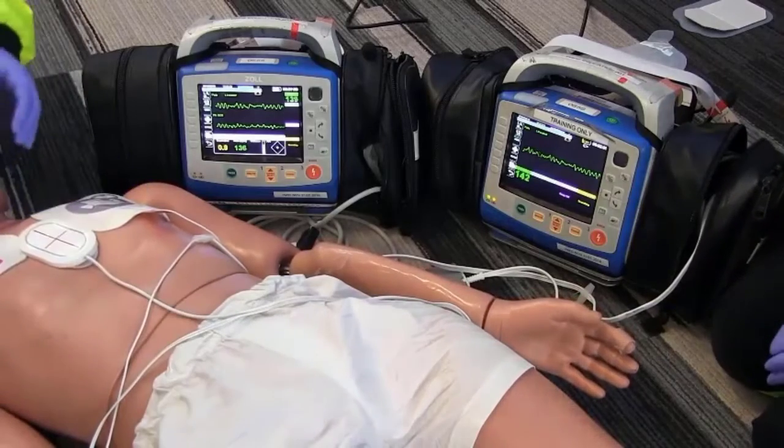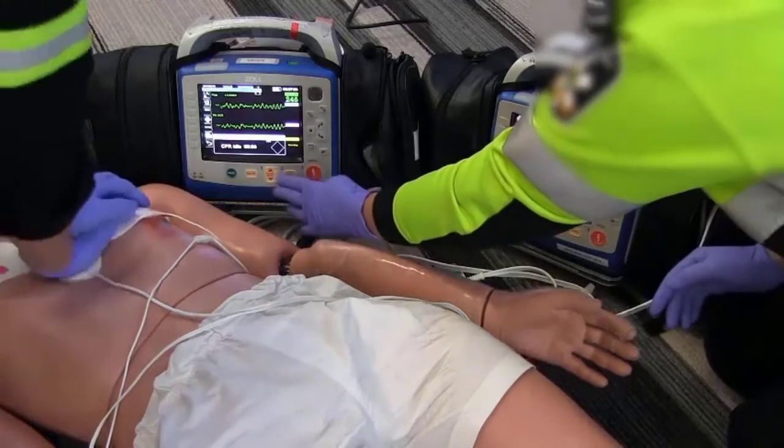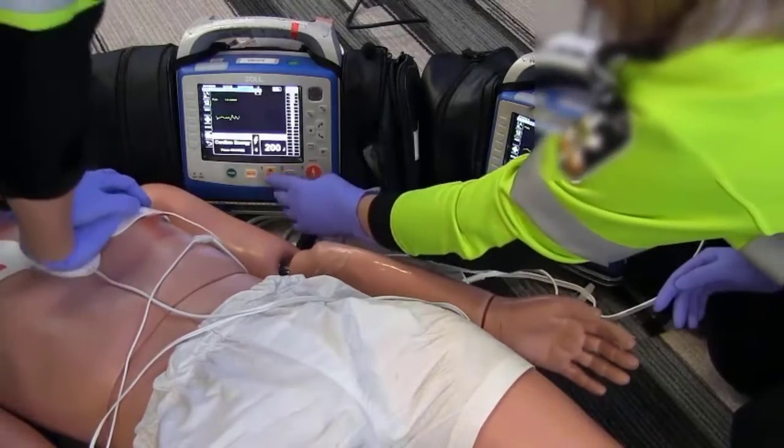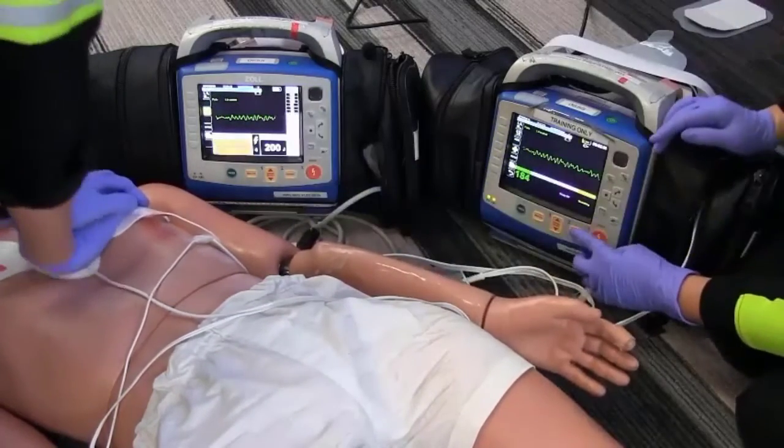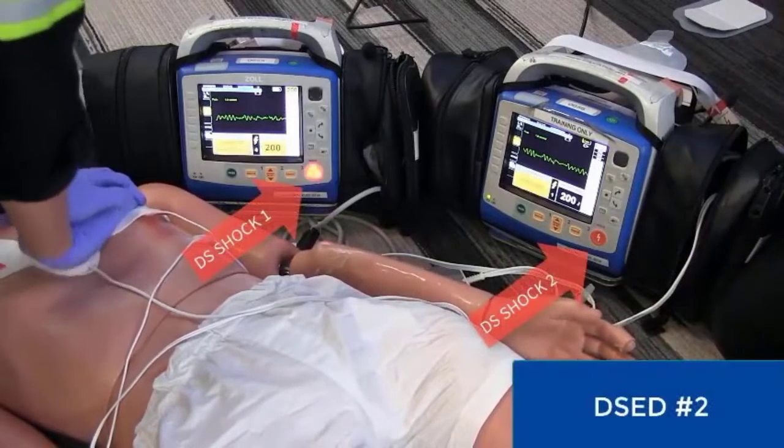Stop CPR, let's analyze the rhythm — patient is still in VF. Continue CPR. Charge both monitors for the second double sequential shock. Stop CPR.